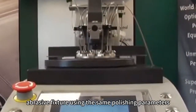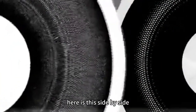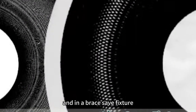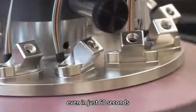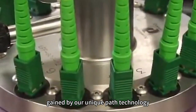Now we're running the new abrasive fixture using the same polishing parameters. Here is a side-by-side comparison of the wear pattern left by a standard fixture and an abrasive fixture, both run for 60 seconds at 120 rpm. Even in just 60 seconds it is easy to see the dramatic difference in wear pattern gained by our Unique Path Technology.